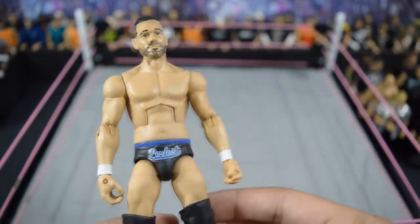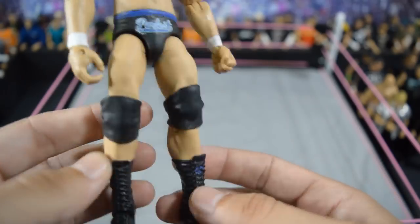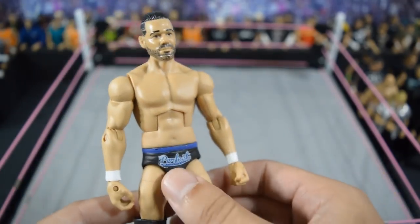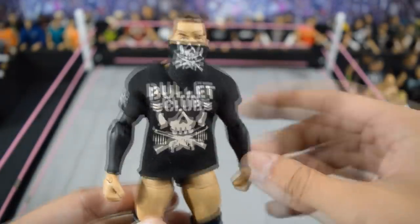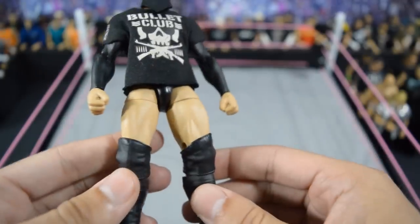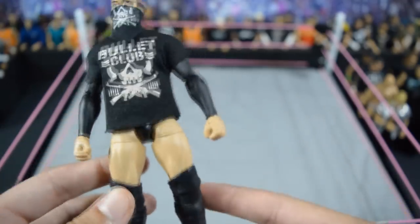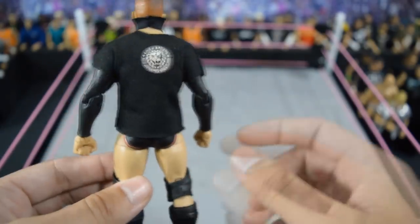Continuing on, we have this Ty Dillinger custom elite — BEW made this head scan and I threw it on a Daniel Bryan body with some lower legs. I enjoy this custom a lot; the perfect ten logo is right there with the blue. I hope a Ty Dillinger elite releases soon. Next we have a custom elite Prince Devitt from New Japan with the Bullet Club T-shirt, mouth cover, a Cutting Edge torso and thighs with basic CM Punk lower legs — very easy Bullet Club Devitt. It's a Chinese shirt so it has the decal on the back with no velcro needed.